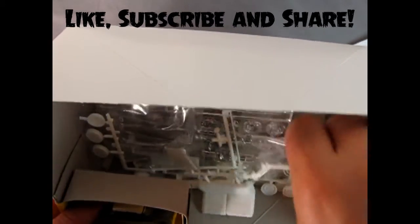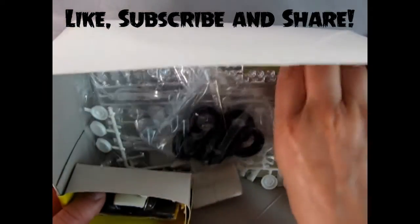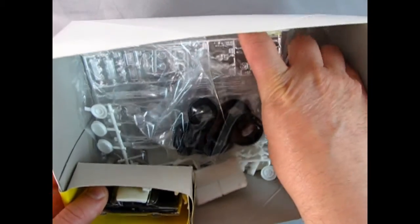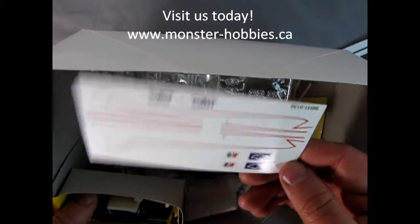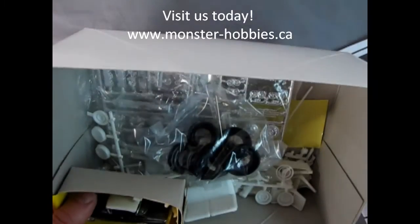There are a lot of cool seats in here, the tires, and a decal sheet. Let's see what that looks like — a couple little pin stripes and of course a Sooner license plate. Sooner get this done than not!